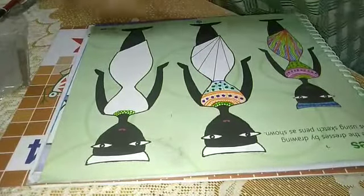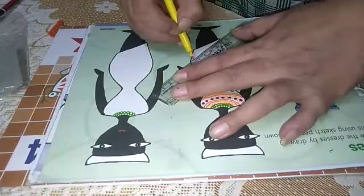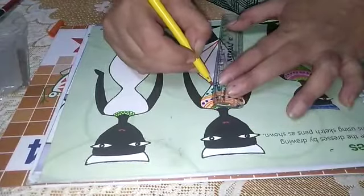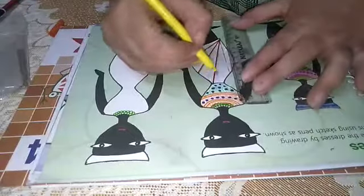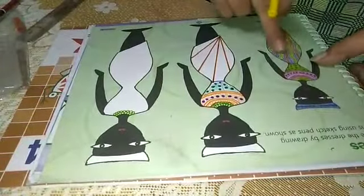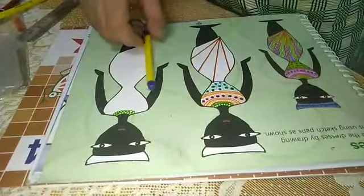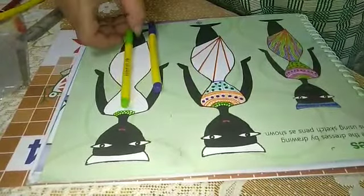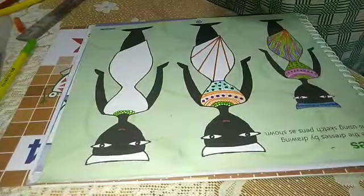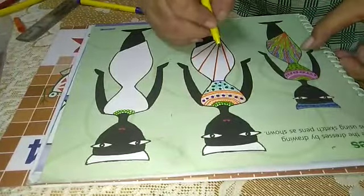Now take the orange sketch and fill it in dark. Now we will make the same pattern which is given here. Take purple and green sketch — two colors are given here. As the lines are given here, same you have to make. Firstly take green and start from this side.